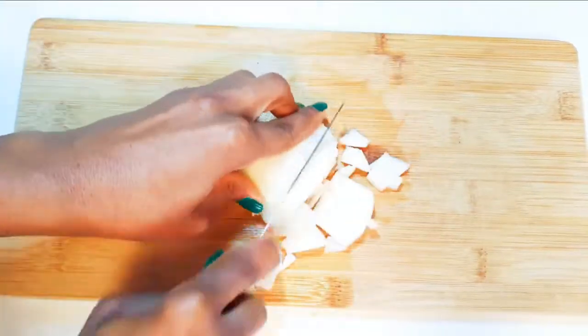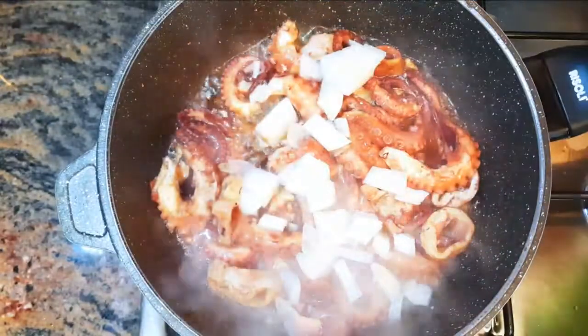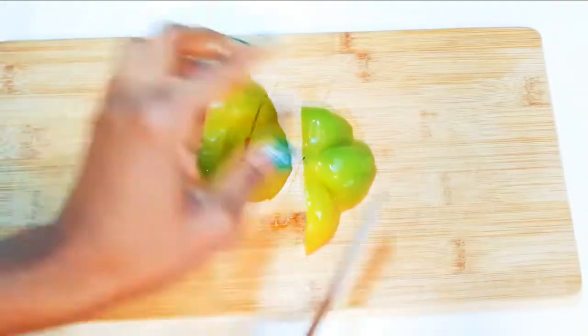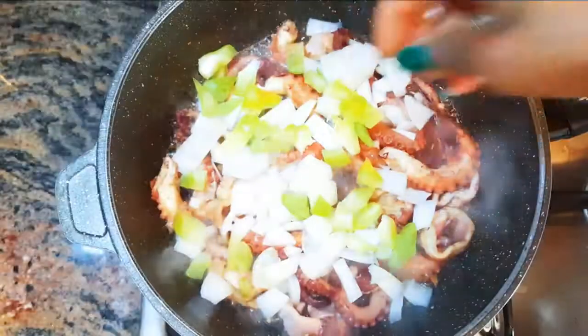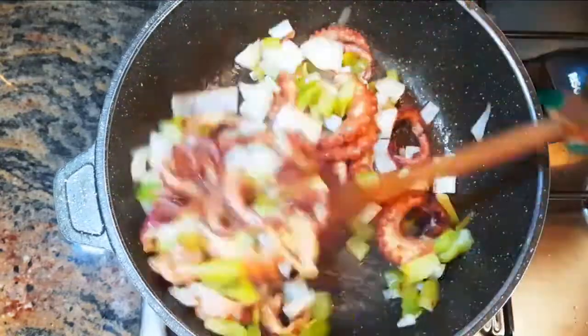I'll chop some onions and add it to the calamari. I'll chop some sweet pepper and add it as well. This will give it some extra flavor. I'll keep stir-frying.